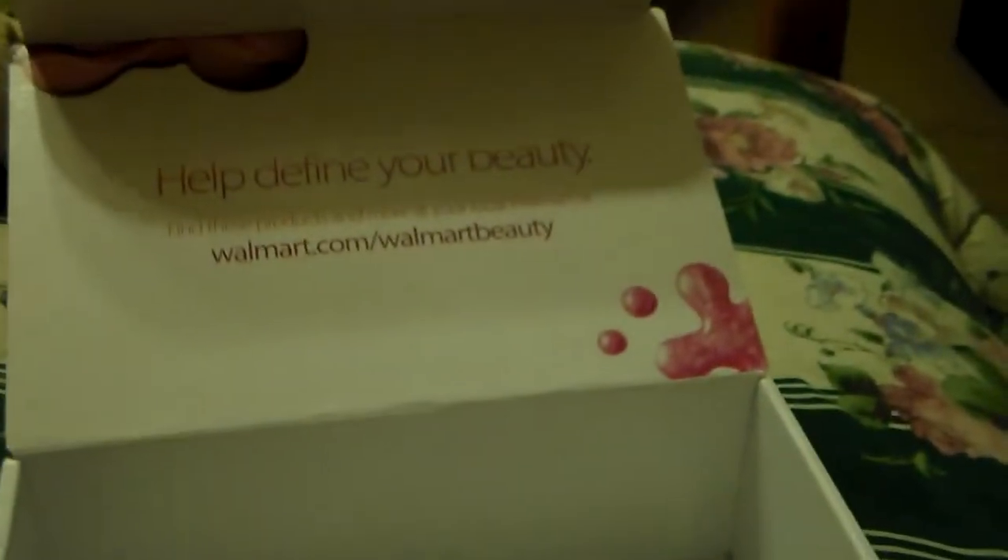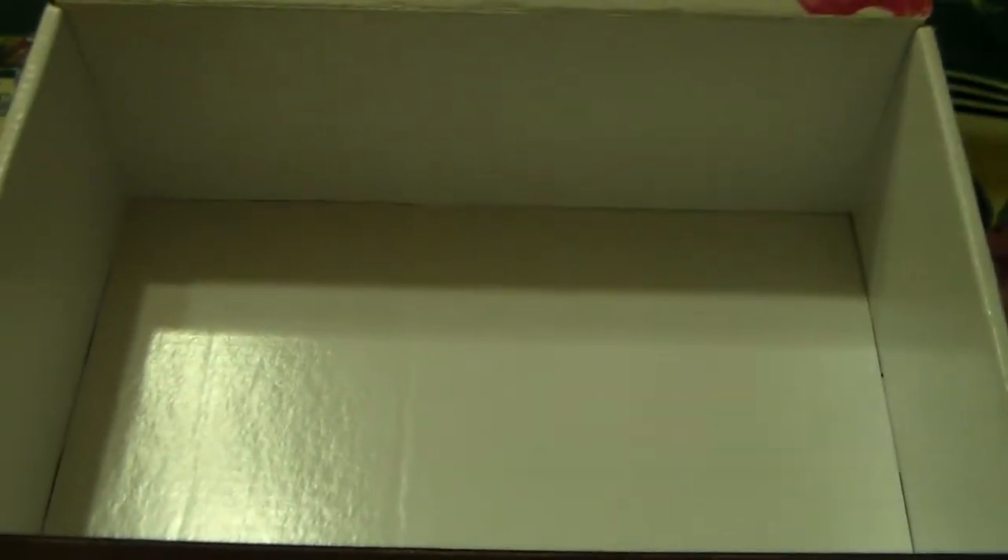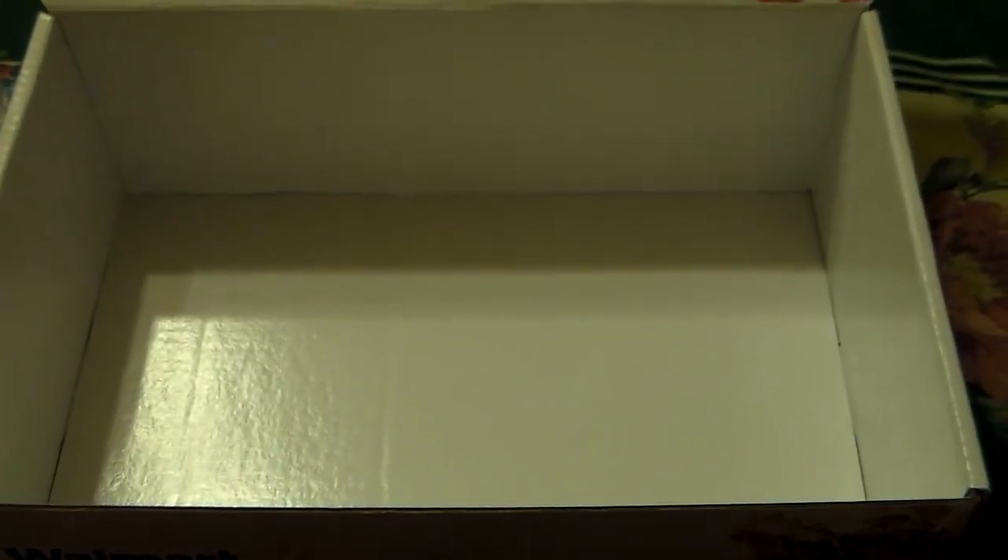Hey YouTube, it's Slip Bone Queen here. I just want to get on here today and show you this empty box. Y'all are probably thinking, what in the world is she showing us an empty box? Well, this is one of the Walmart Beauty empty boxes. I figured I would use this to put my products in that I'm going to give y'all in my giveaway. There's going to be one winner on this box — that's why it's empty to start with.